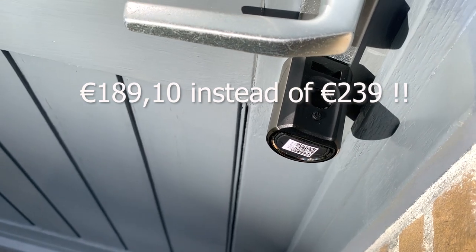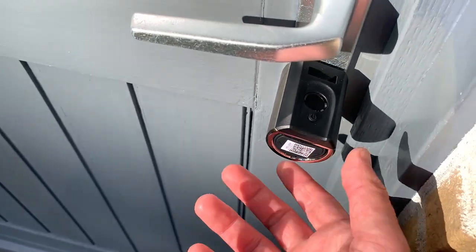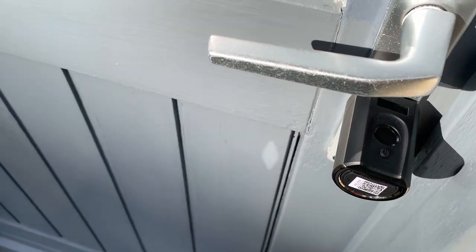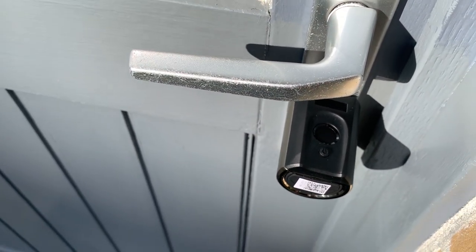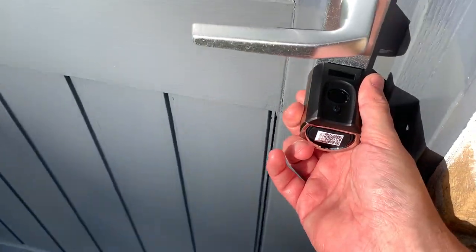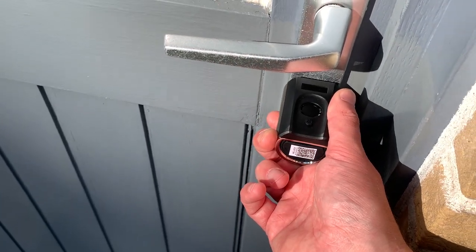If you buy them separately, the smart lock comes at 189 euros - with my reduction voucher it is 136 euros - and the gateway costs 59 euros, which with my voucher costs 53 euros. Let me know in the comments what you think about this smart lock, and don't forget to like and subscribe. See you in the very next video - bye-bye!